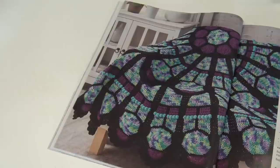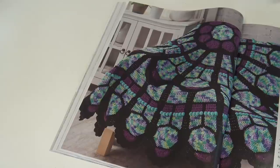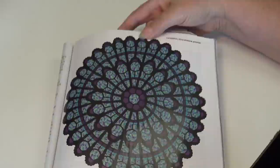The next pattern is the Cathedral Rose Window Afghan, designed by Julene Watson. Crocheted and assembled from the center out, this spectacular award-winning afghan is a true work of art. Take your time and enjoy making this beauty. I've seen this afghan before, and it is truly, truly stunning — isn't that gorgeous?